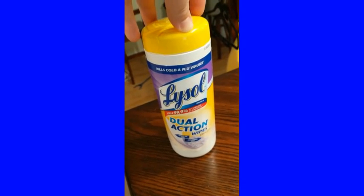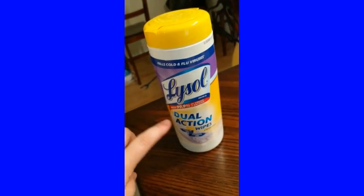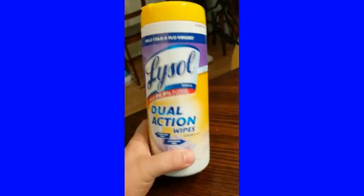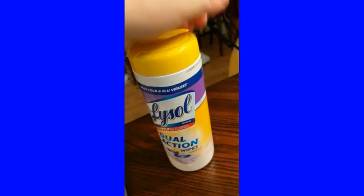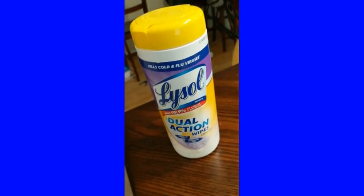I just wanted to show you guys this wipe that I use — the Lysol Dual Action Wipe with the scrubbing side, which is the most important part of it. There are a lot of different wipes you can buy.